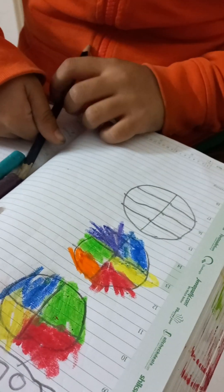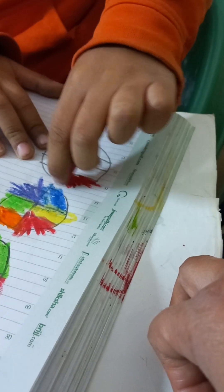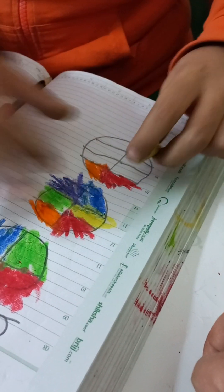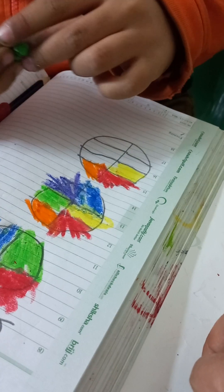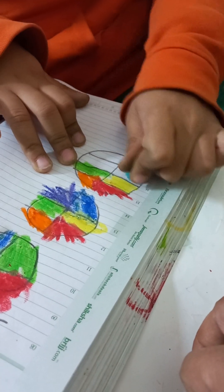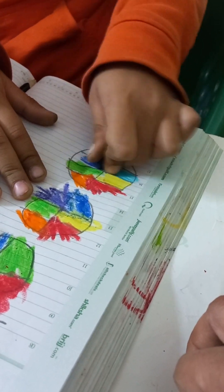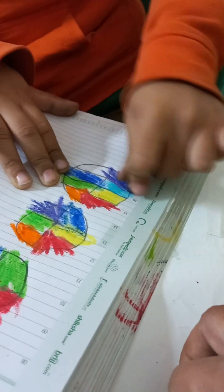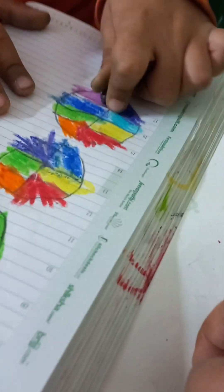To color the eight colors: red, orange, yellow, green, blue, purple, magenta. I don't have magenta so I'm using brown. Is it magenta?